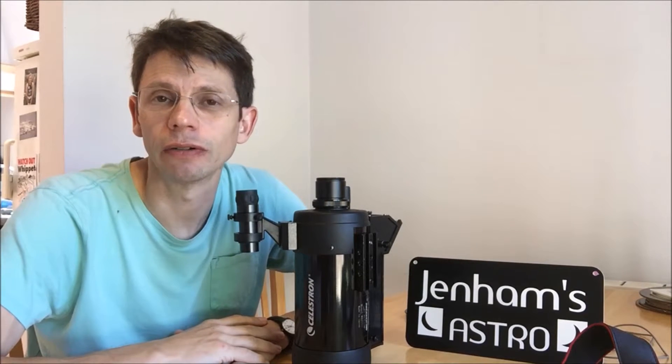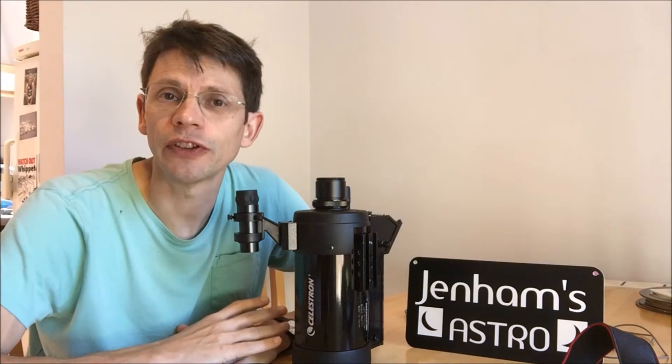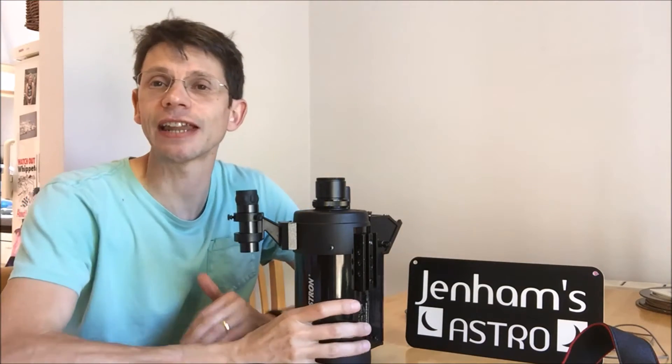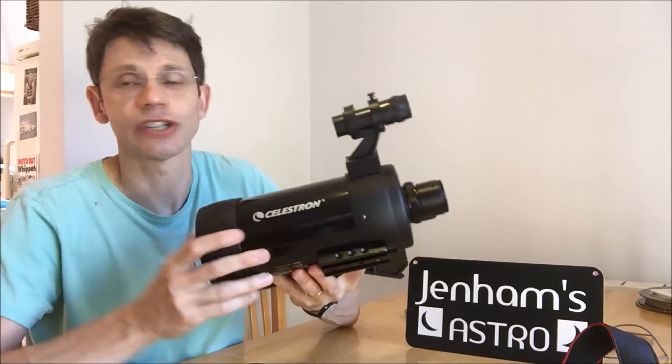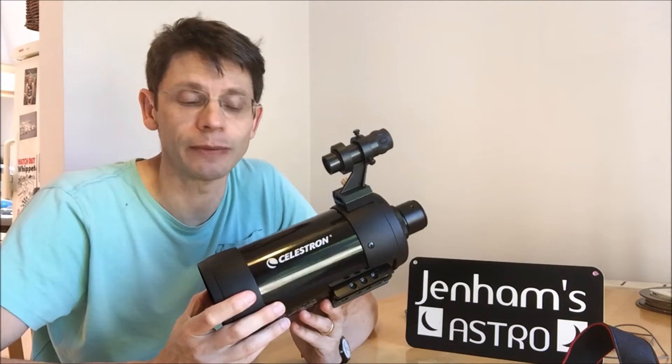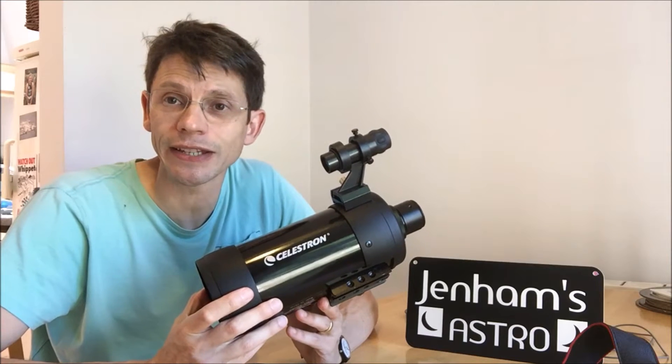Hi there, this is Graham from Jennings Astro. If any of you have seen a few of the videos on my YouTube channel, you know that I'm a big fan of this telescope, the Celestron C90, which is a 90mm Maksutov — a real bargain, very versatile for imaging the moon and the planets.